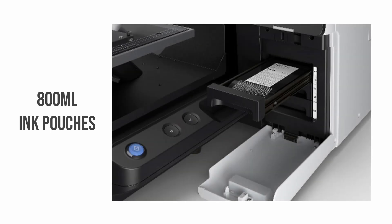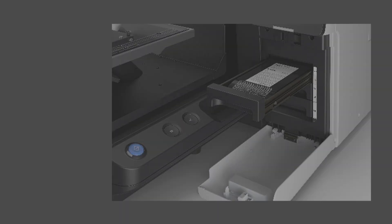Epson's chemists have also reformulated the inks in the F2270. The ink set is still CMYK with two white inks, but these new UltraChrome DG2 inks show improvements in ink bleed, specifically between yellow and black areas. The inks now come in 800ml ink pouches that are snapped into place in the printer's ink bay. These new larger inks mean less change frequency and reduced waste compared with the ink cartridges found in previous DTG generations.